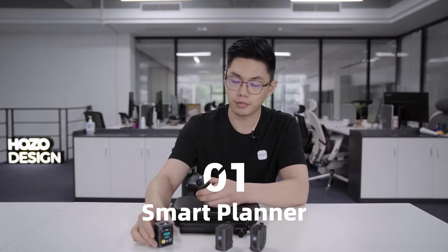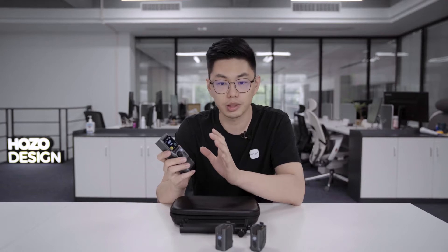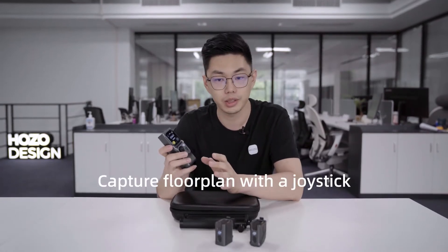Let's get started with M-Cube 01, the Smart Planner. The Smart Planner attaches to the M-Cube main module magnetically — smart and fast. After the M-Cube connects with the Smart Planner module, the laser measurer becomes a smart floor plan capture tool. It can efficiently capture the entire room controlled by the joystick, significantly boosting efficiency and tripling your measuring speed.